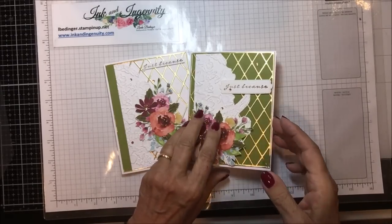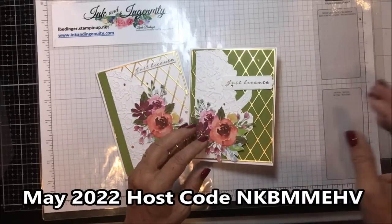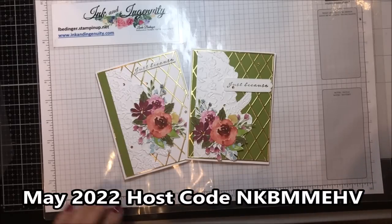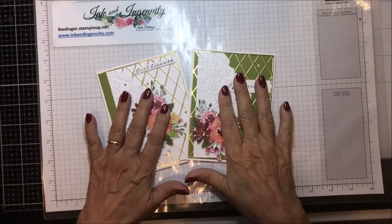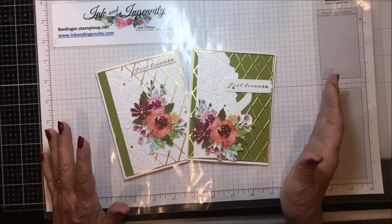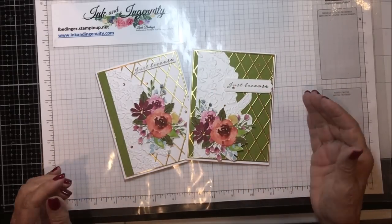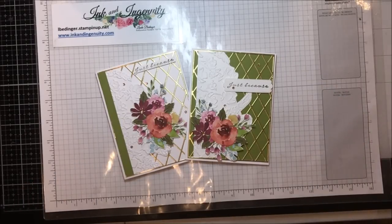My prize draw for the month is a $60 shopping spree on me. Keep an eye on my blog as I get ready to restart my online classes — I will be working with this suite and I look to do that towards the end of June. So that's it for me, and I will be back soon with more cards, more projects, and more tips. Bye!